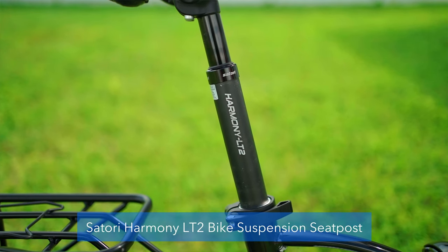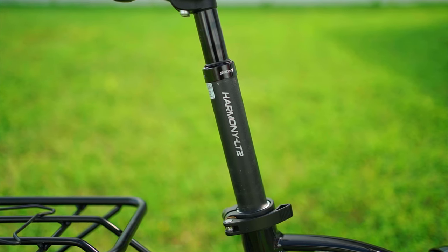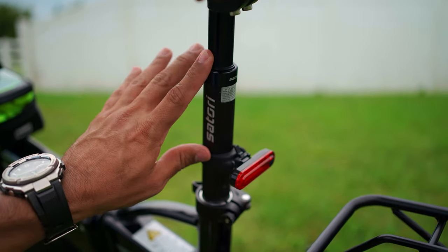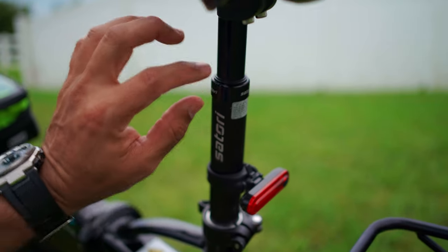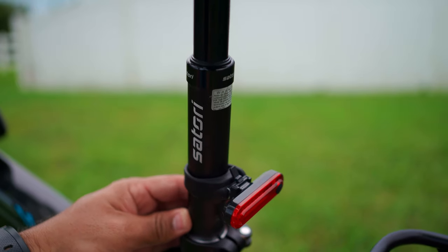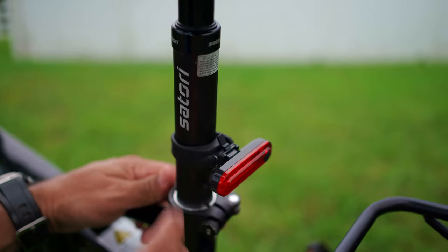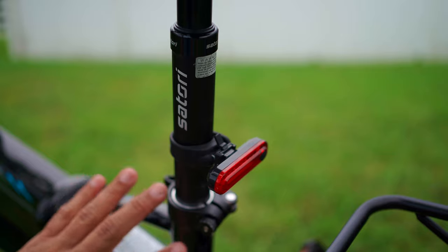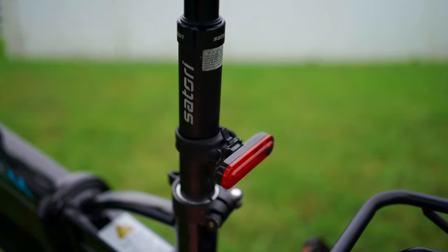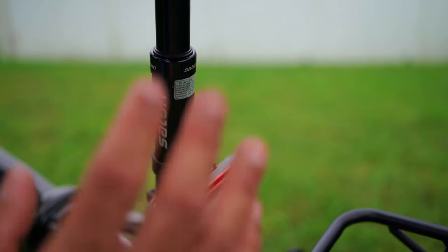For the seat post, I have the Satori Harmony LT2 suspension seat post. This makes a world of difference. It's 31.6mm while the stock is 31.8mm, but you can just tighten the adjustment down here and it doesn't slip. It's 350mm long and has worked fine for my height. Just make sure you buy one that's long enough depending on how high you need to raise your seat.